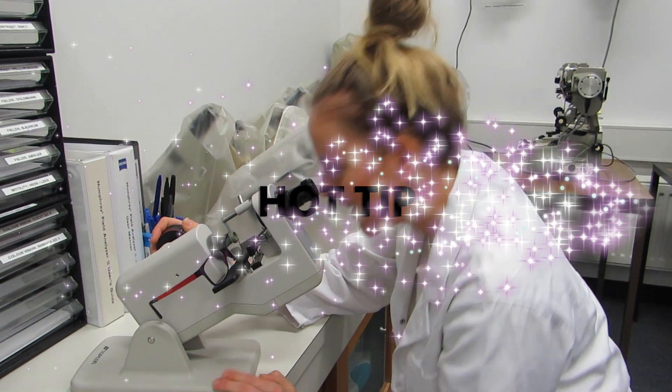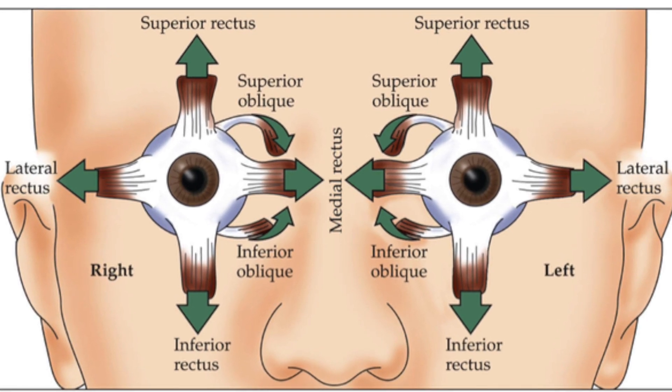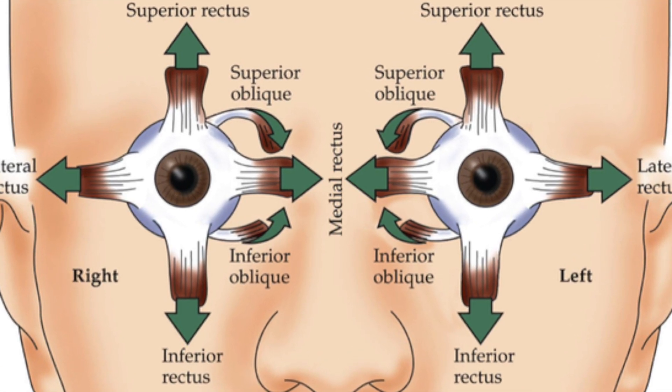Along with the results gathered from other tests, you can use this information to consider the action of each of the muscles and therefore indicate which muscle is likely to be affected. Hot tip: the greatest amount of torsion will be in the position of the secondary action of the muscle.